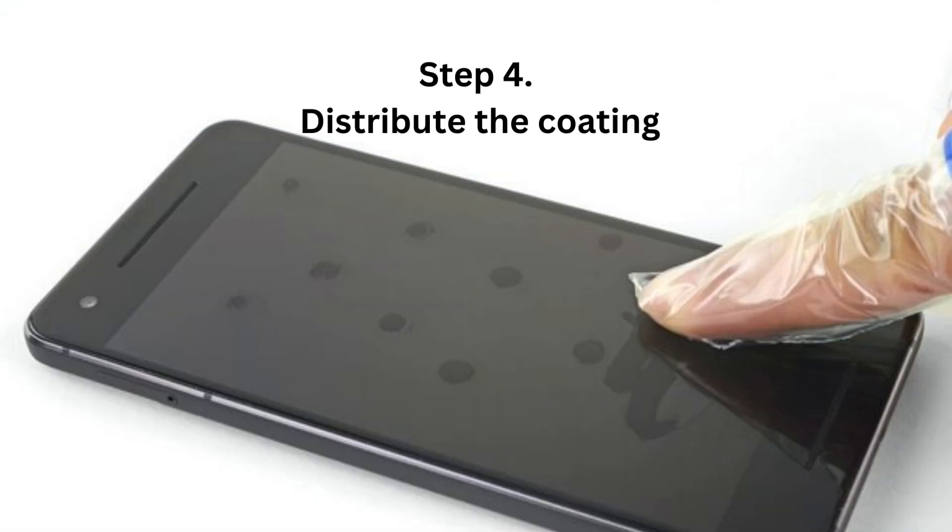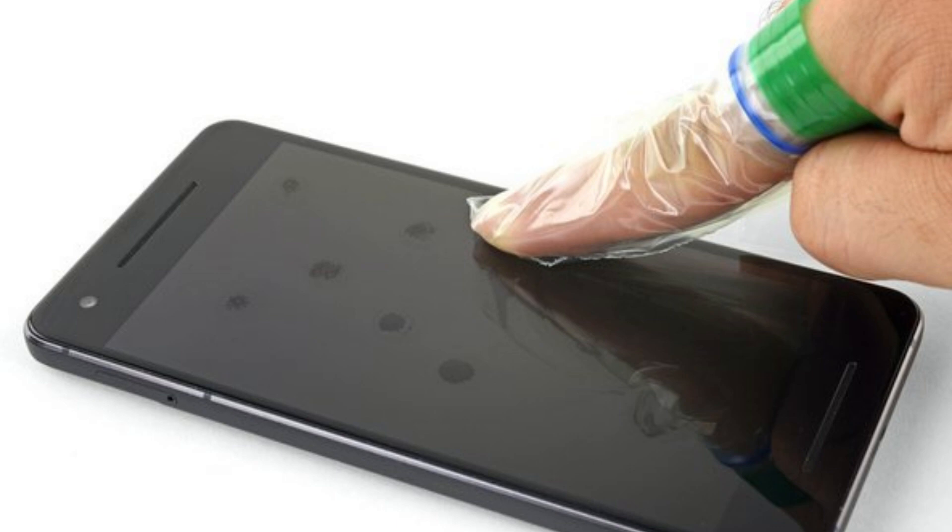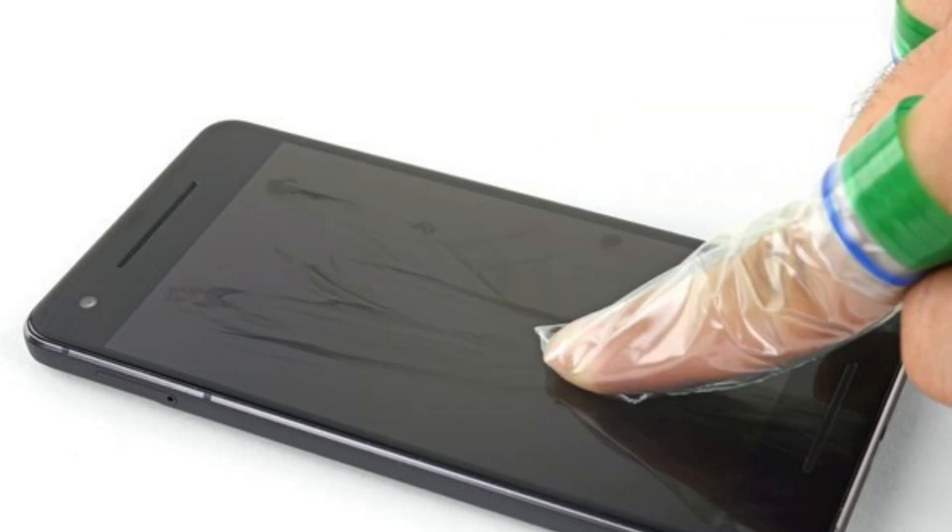Step 4: Distribute the coating. Wipe your plastic-covered finger over the surface with quick, light swipes until the liquid evaporates. You don't need to rub very hard. You're just spreading out the coating molecules onto the surface before the solvent evaporates.